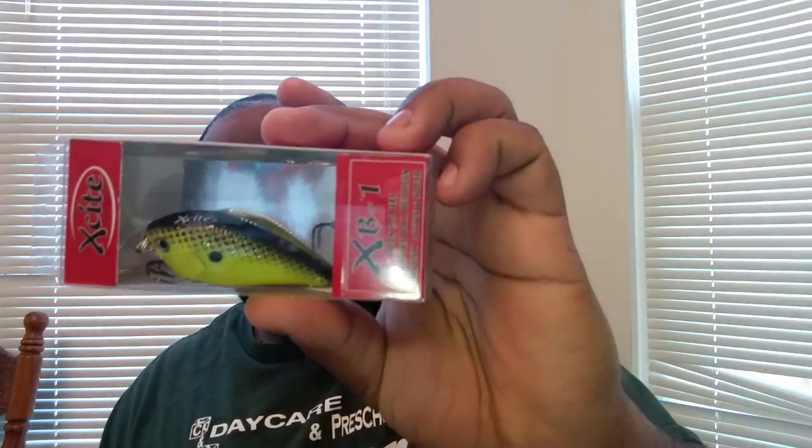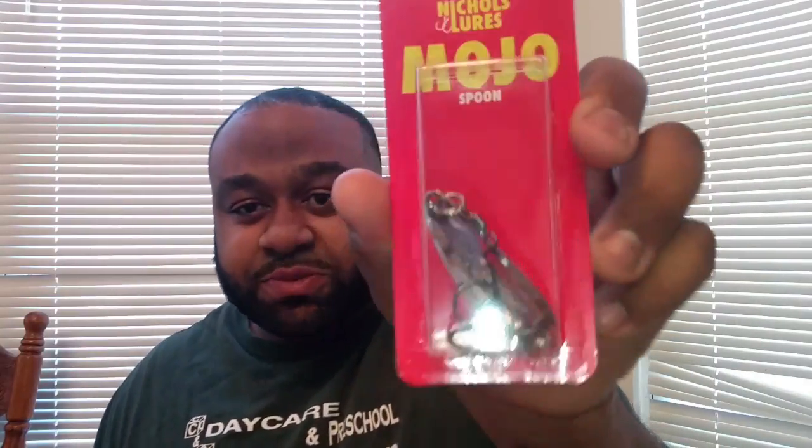Next we have some kind of crankbait — XB1 by Excite Bait. It looks like chartreuse and black back, dives to between two and five feet, and that cost $7.99. For you spoon aficionados, there's also a spoon in here — it's a Mojo jigging spoon, a Mojo Flutter Spoon in silver chrome. It's about half ounce, not really heavy.